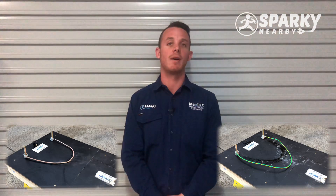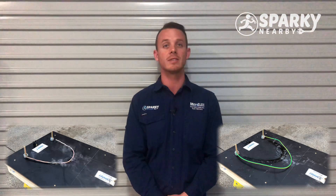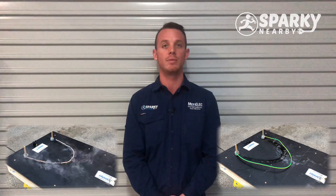On the left, however, we've got our thermoplastic sheath cables, and that's what the current standard is and what the new cabling would be if we were to rewire.